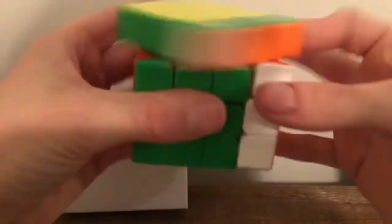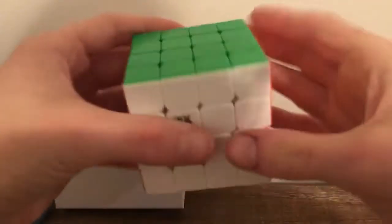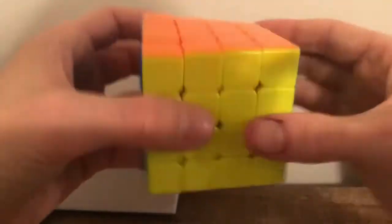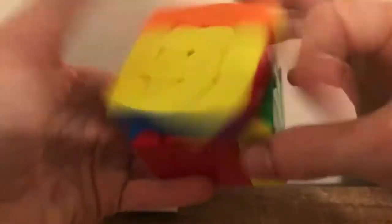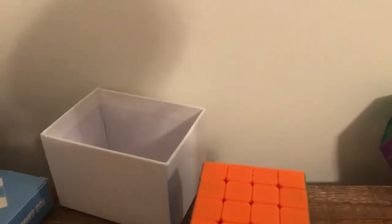Now we have another cube I already opened — it's an AoSu WRM 4x4. I'm gonna tell you this feels like the MFJ's at first, but what I did was a full counterclockwise turn on the screws on each side. Then I lubed it with some Mystic and DNM-37 and now it feels really good.